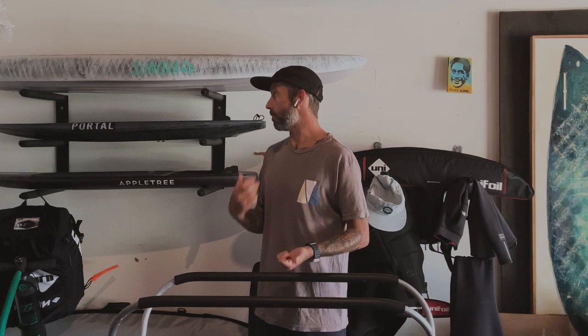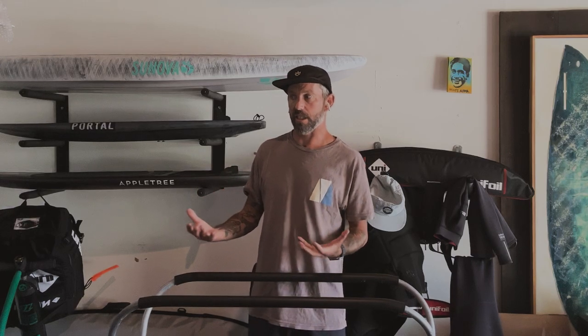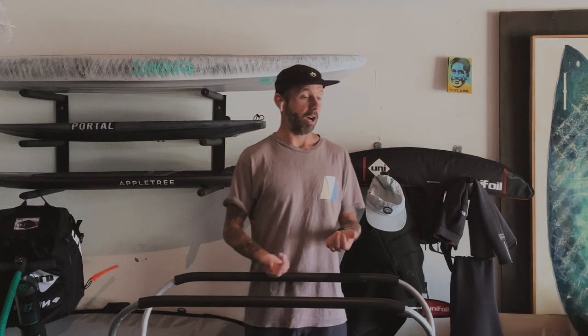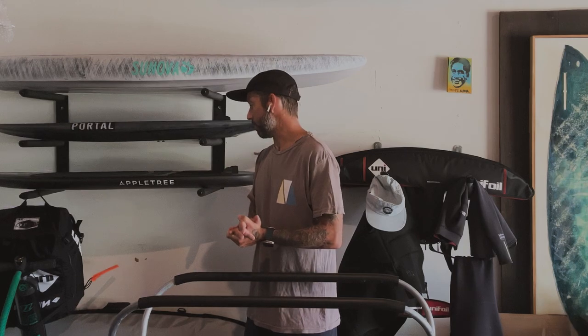A lot of stuff — I'm forever evolving on this whole foil thing and every day just keeps getting better. Learning new disciplines gives that beginner feel, and I love that. I want to learn downwind SUP foil too. I just grabbed a paddle from the Jupiter Kite Company down in Florida and I should have that in a couple of days.